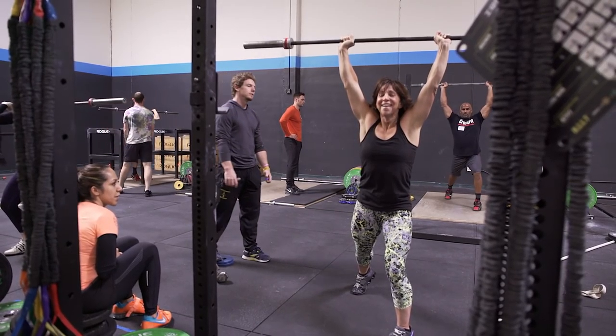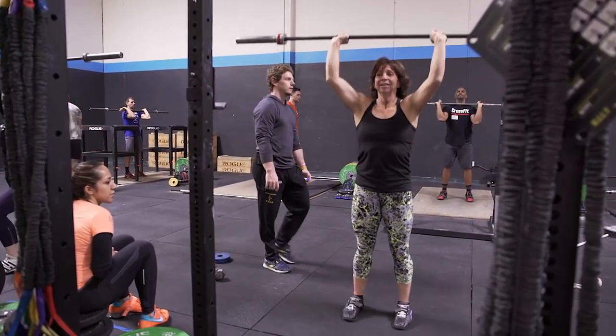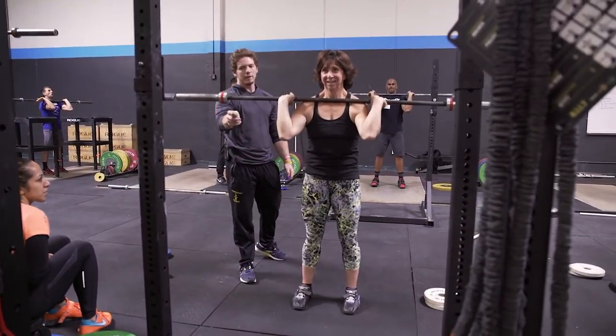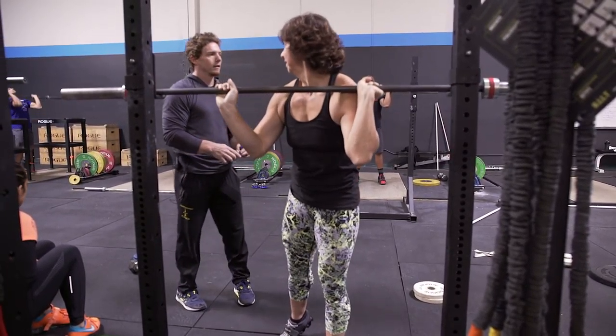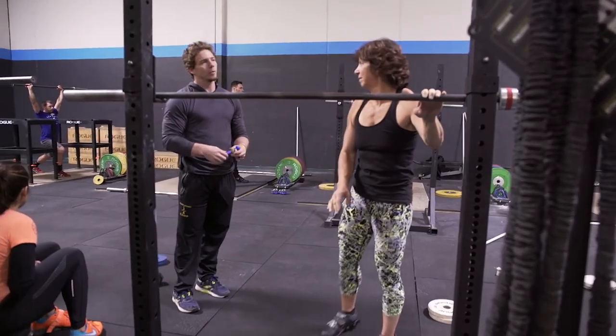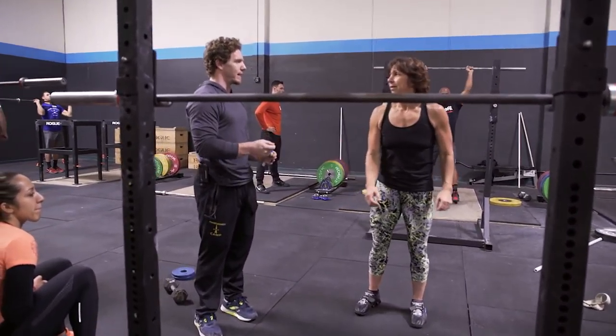There you go. That's better. It's a very important point. Go ahead and rack it. Very important point for many people with this technique.